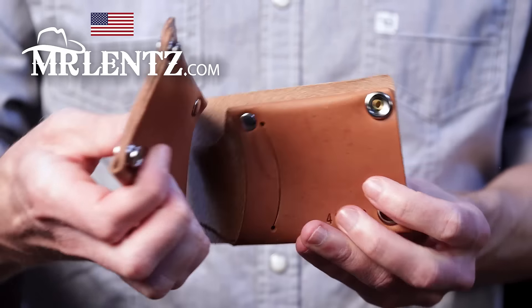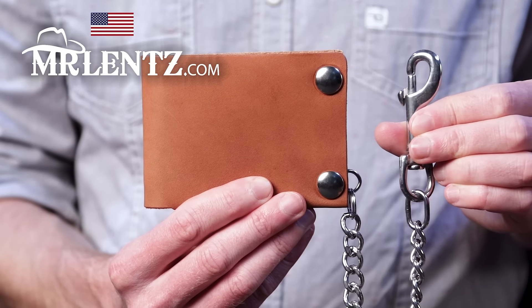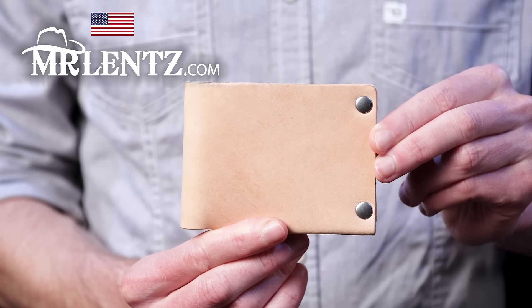There's a snap version, a chain version, and a snap with chain version. Also available in three color styles.